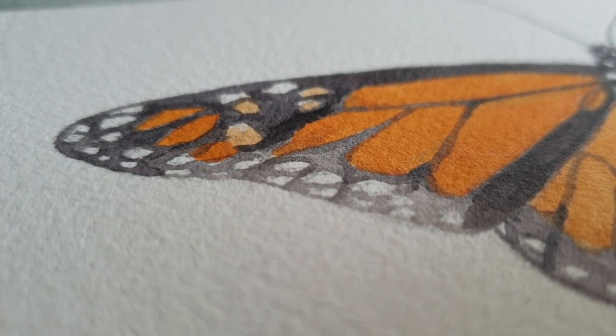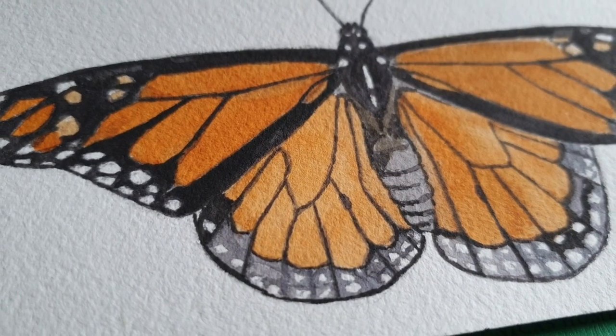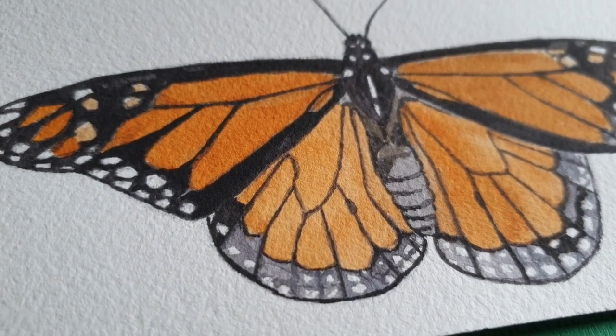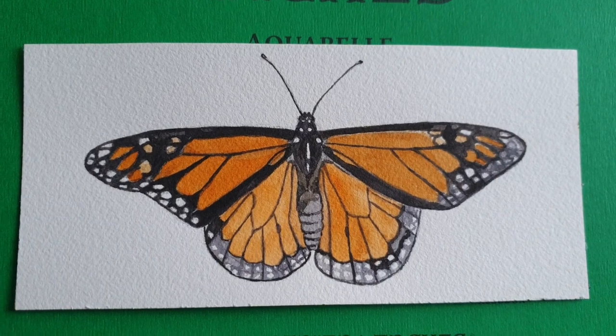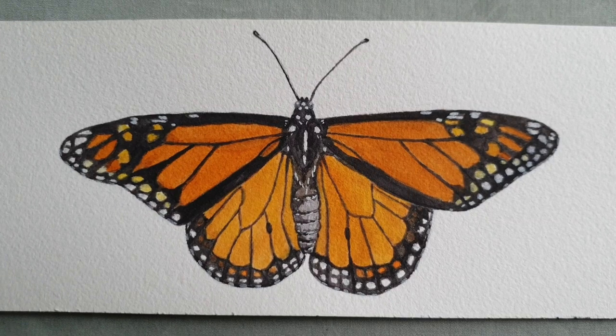Some of the spots are not identical on the right one and the left one, so I'm not happy with this one. I might repaint it in the future, I'm not sure. For now I'm letting it be and focusing on the other butterflies — totally not happy with this one.